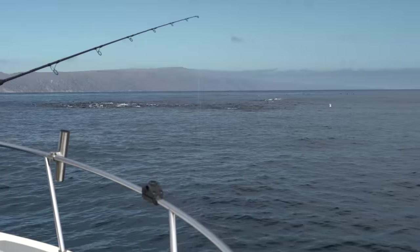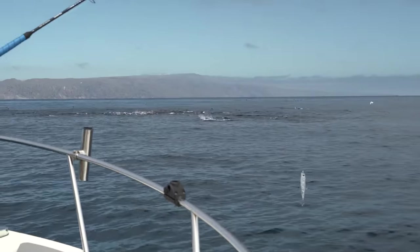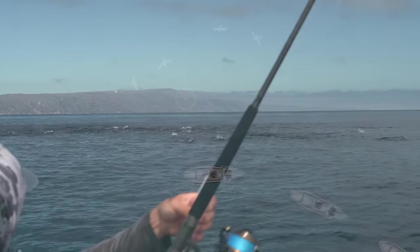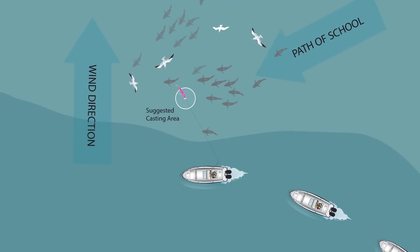They're actually coming out of the water this time. You can see the tuna blowing up right here — Mike's just going to position me and see if we can get a cast on these fish.